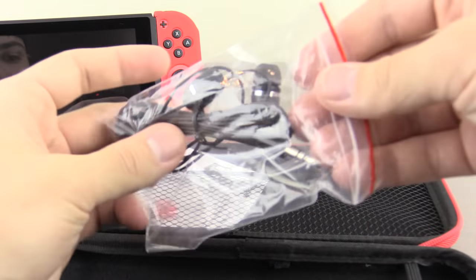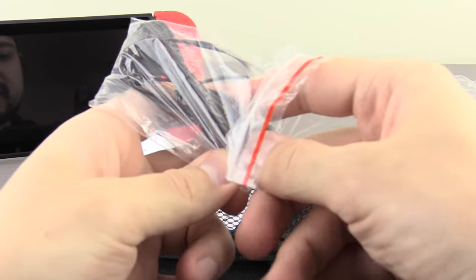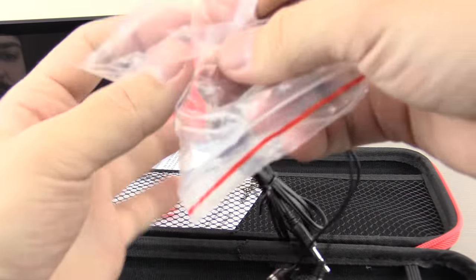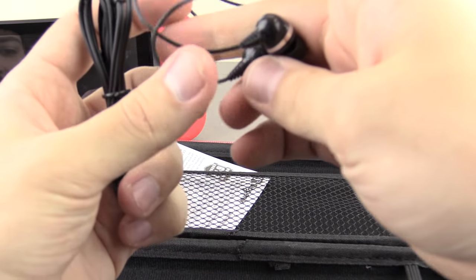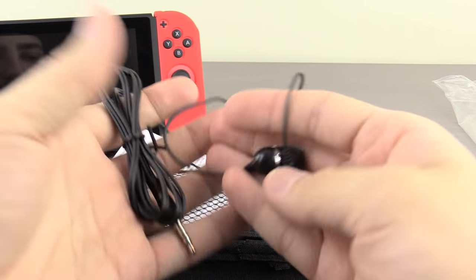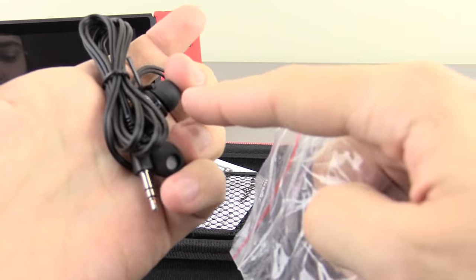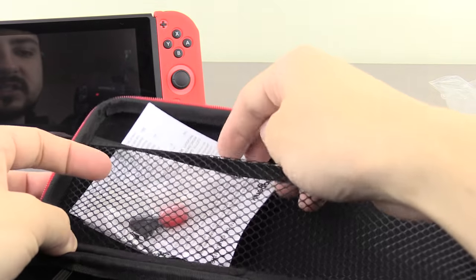We also do have some headphones. I think this is pretty standard fare — these are not fancy headphones or anything like that. It's pretty much the type of headphones you'd get at a dollar store, so obviously not Beats headphones or anything like that. Standard size — it looks like it doesn't have any other sizes to put on here if your ears are a different size.